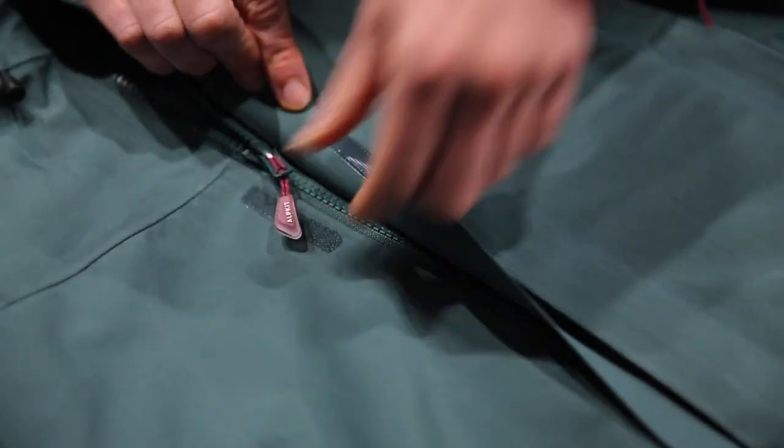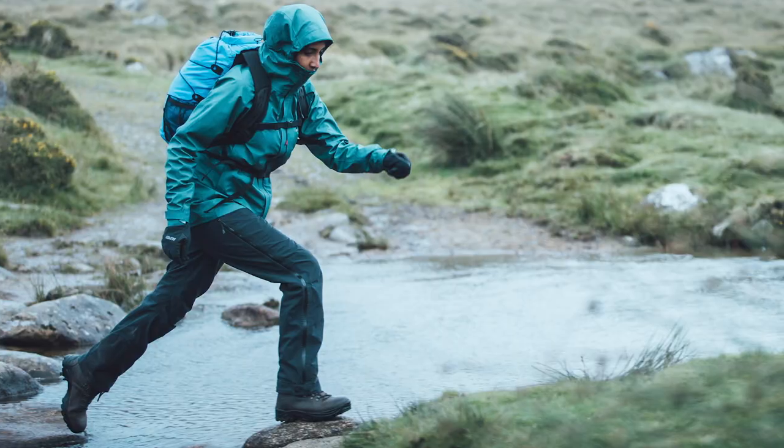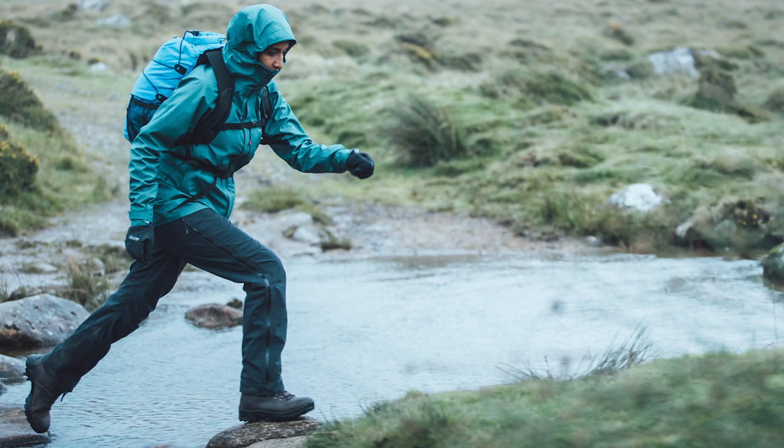All the zips are covered by storm flaps for protection. The Fortitude merges high-performance technologies with environmentally responsible choices. We use recycled fabrics wherever we can without compromising on performance. The outer fabric is 100% recycled to reduce our demand on virgin materials, and it's finished with a PFC-free durable water repellent, so all this protection comes without using harmful chemicals which build up in the environment.